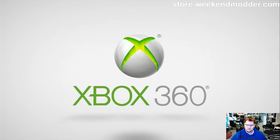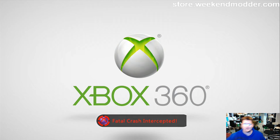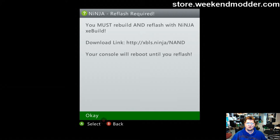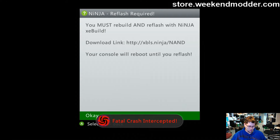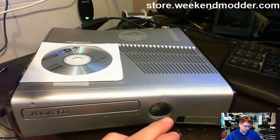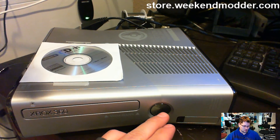Looks like it stayed on this time. That proves it's a DashLaunch setting — 'Fatal crash intercepted, you must rebuild a reflash with Ninja XE build.' So Ninja is attempting to start up and it's an old version. I'm going to power it off and try the eject method one more time.